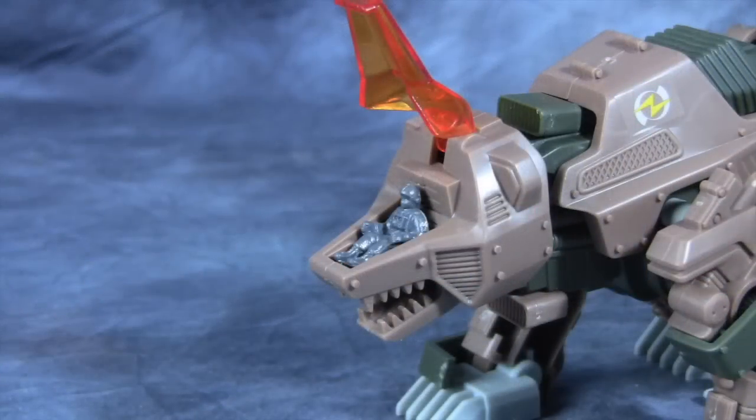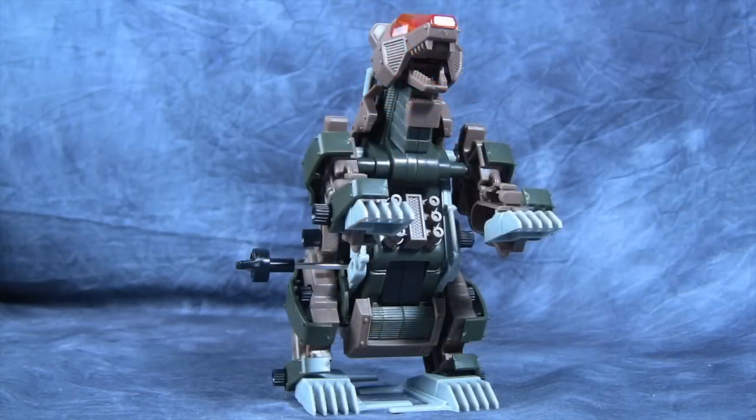The pilot is mounted in the head of the Zoid, like most Zoids. You can also display the figure either on all fours or standing up. I personally just flip him back and forth — I like both modes.